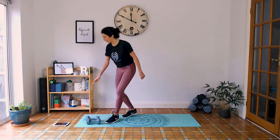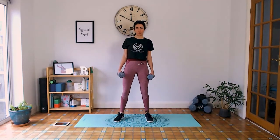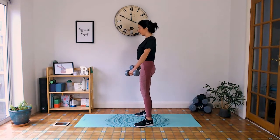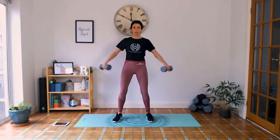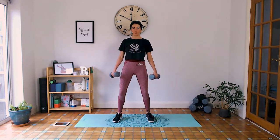Hopefully you're nice and warm now. Grab your dumbbells and we're going to start with lateral raises. Shoulders away from the ears, flat back, slight bend in the arms. We're lifting to shoulder height but slightly in front of the shoulders — keep a bend in the arms. Inhale down, exhale up, squeeze the tummy muscles in.